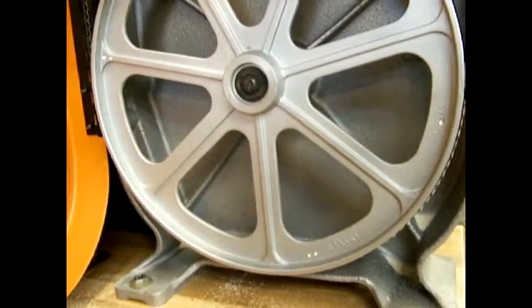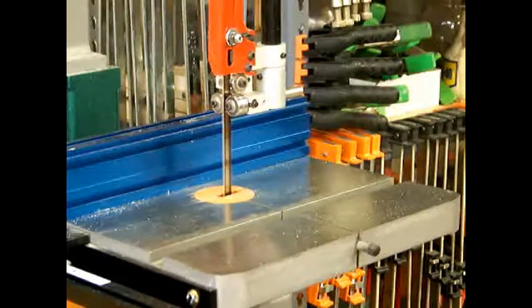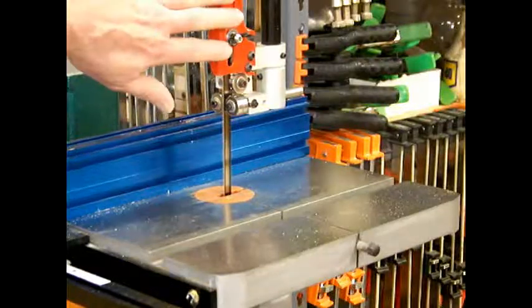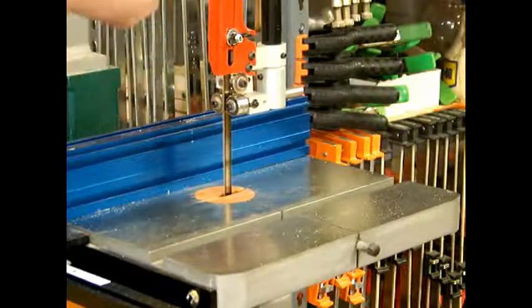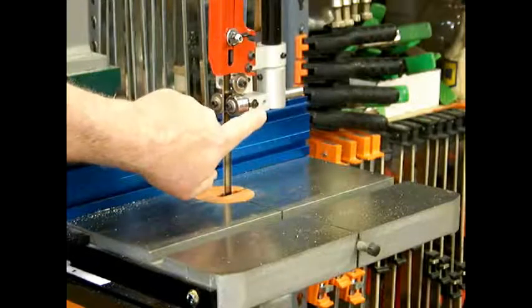We've got the saw running again, and as you can see there is still a little bit of vibration on here, but not as much as it was.